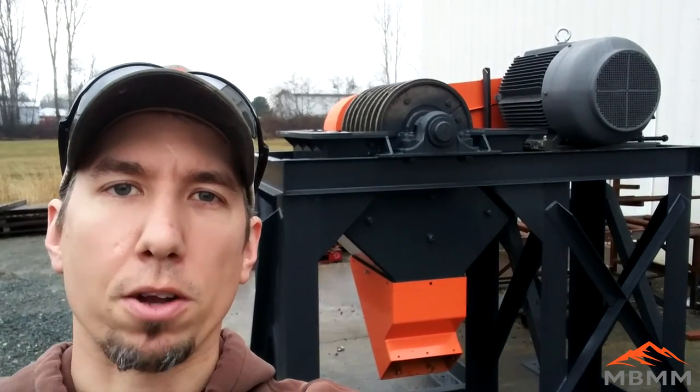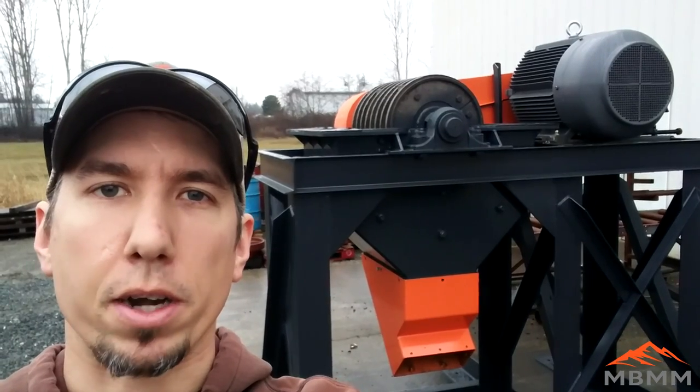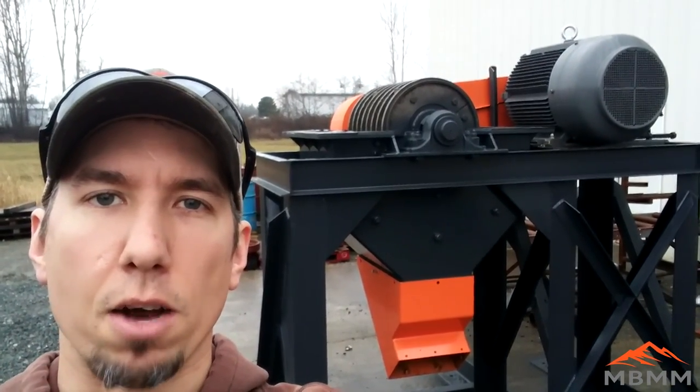Hey guys, this is Jason with Baker Mining and Metals, and the 34 by 24 hammer mill behind me is getting buttoned up and ready to ship, so I wanted to take a quick video and show you guys the insides of the machine and how it works.